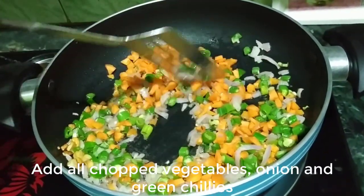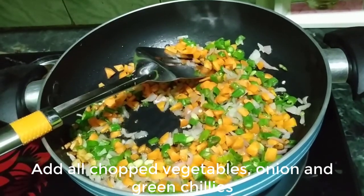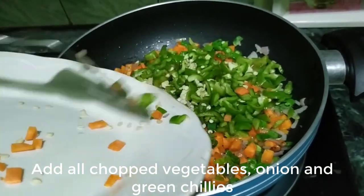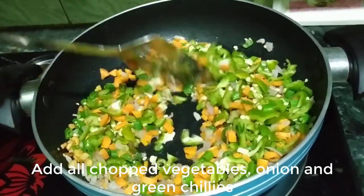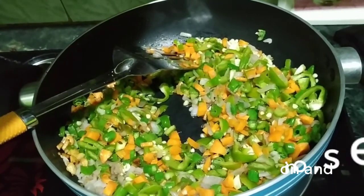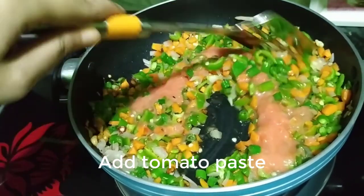We don't need to fully cook the vegetables here — we should keep a little crunchiness in them. Now we add the chopped tomato paste. If you don't want to make tomato paste, you can simply finely chop the tomatoes and add them. But you do have to add the tomato.